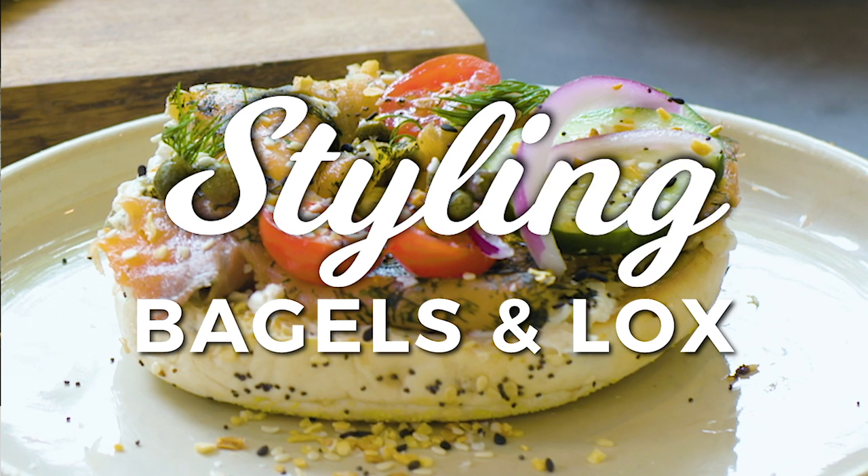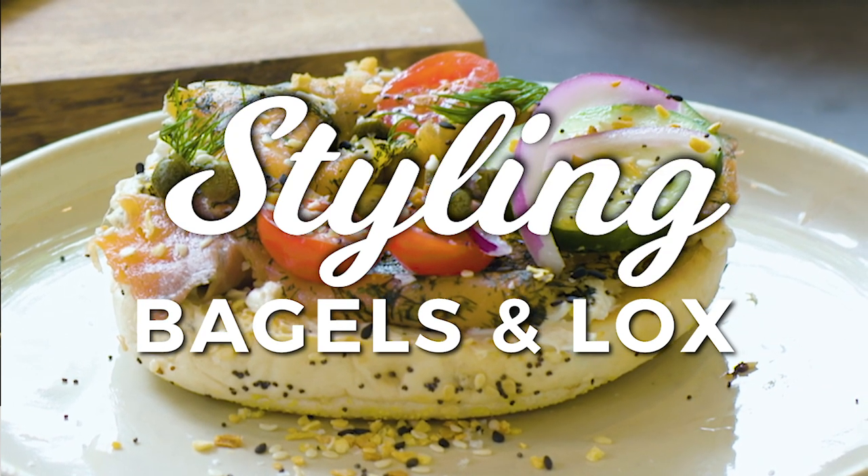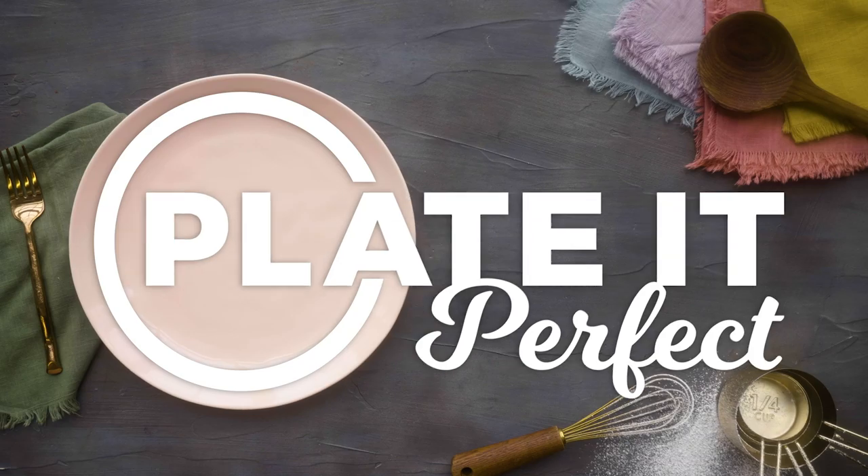I love a good bagel and I'm gonna show you how to style a special spin on a New York breakfast staple. We're gonna use perfectly toasted bagels, some fresh schmear, some smoked salmon. It's gonna look beautiful and it's gonna taste delicious. Let's get this schmear party started.